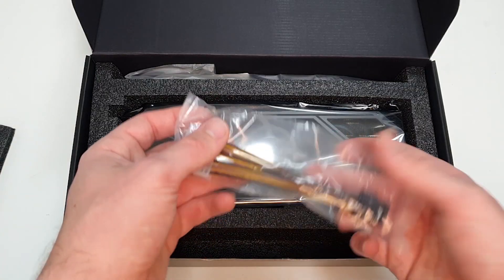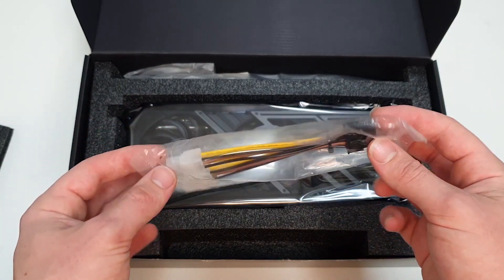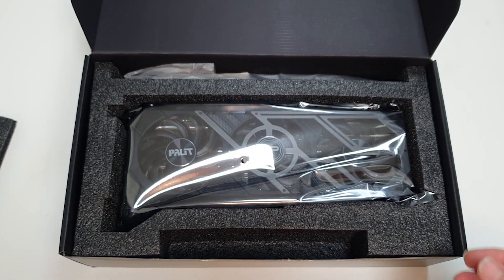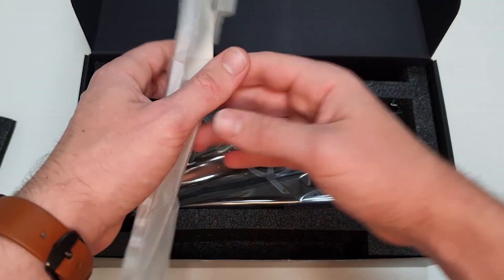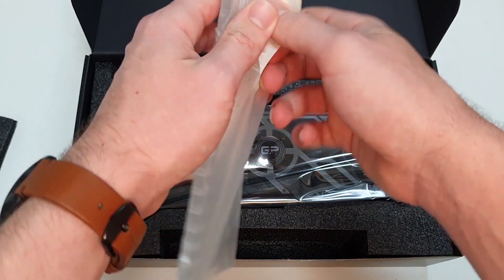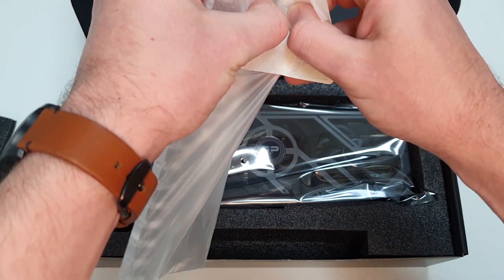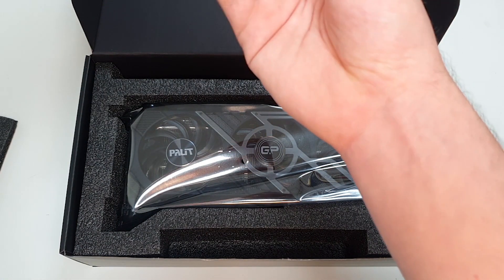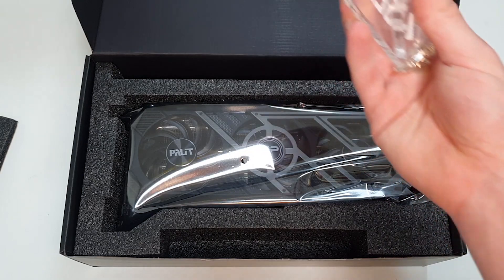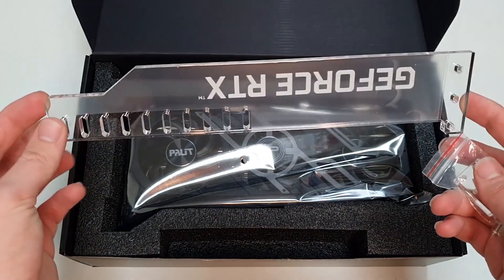In terms of the accessories we get in the box, we get one of these generic adapter cables for providing power to the graphics card. We also get just at the back here one of those really fancy side glass panels that give you a bit of extra style when you have the graphics card mounted inside the PC.